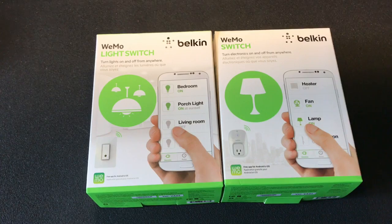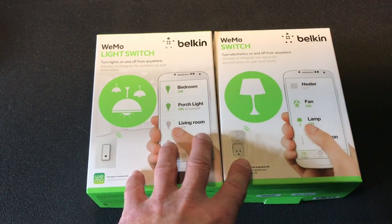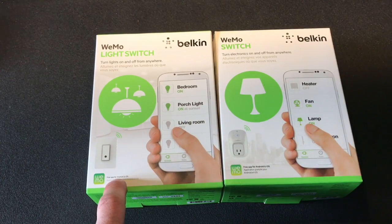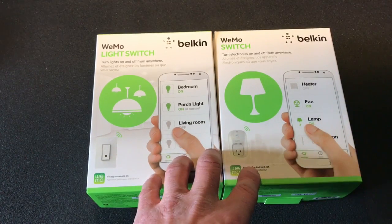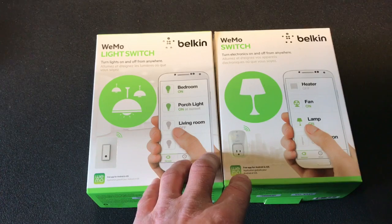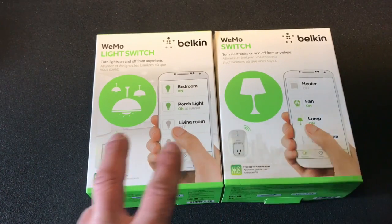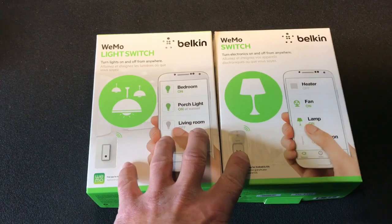What these aren't are dimmers, so if you're looking for a dimmer product, this isn't for you. They are not cheap but not expensive — the light switch is $59.99 Canadian and the switch itself is $49.99 Canadian. I got them through the Boxing Day sales from Best Buy for $35, which was a pretty good deal. They are compatible with both iOS and Android, IFTTT, and they do work with Nest.